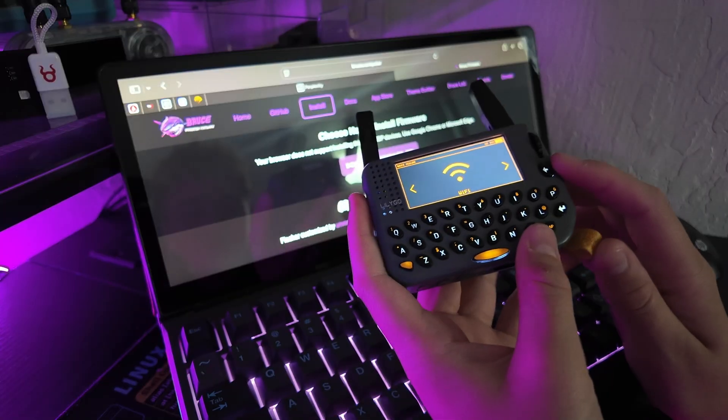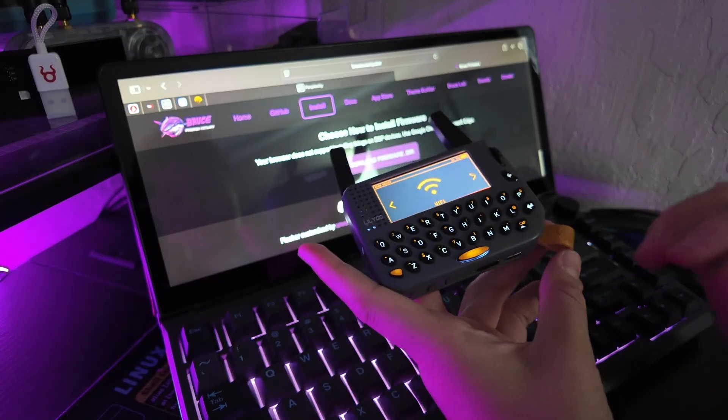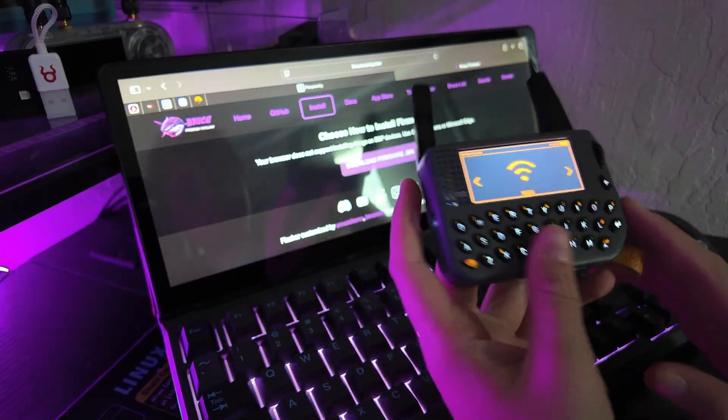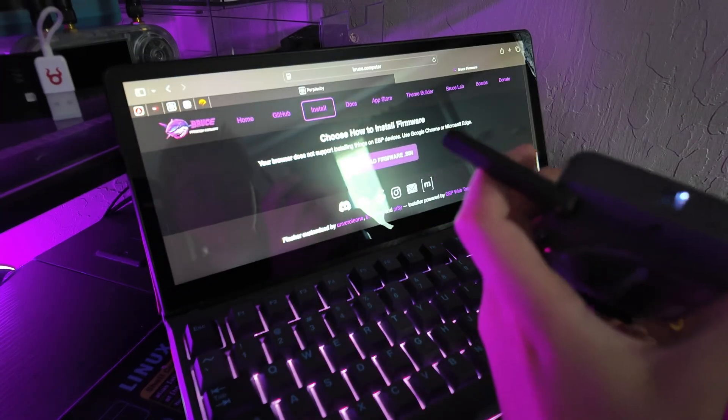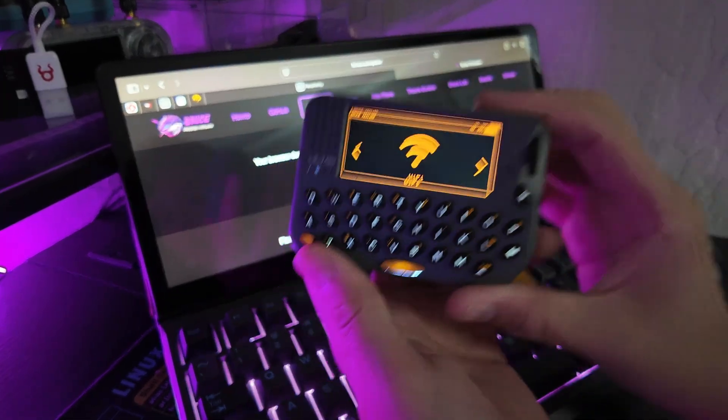That's how you actually get it up and running — to go into boot mode — otherwise your computer's not going to recognize it. Now let's go a little in-depth on what this thing can do and really why it's actually so cool.